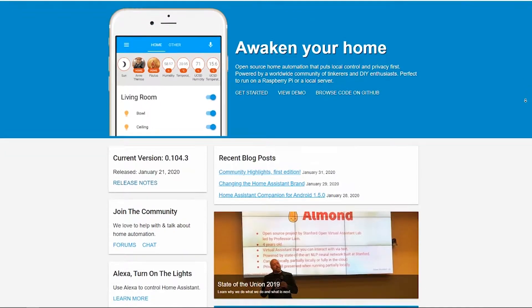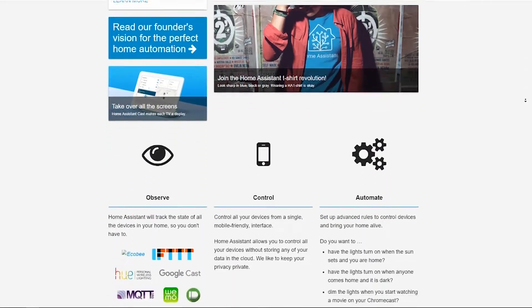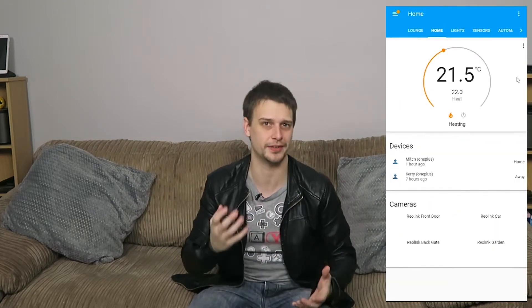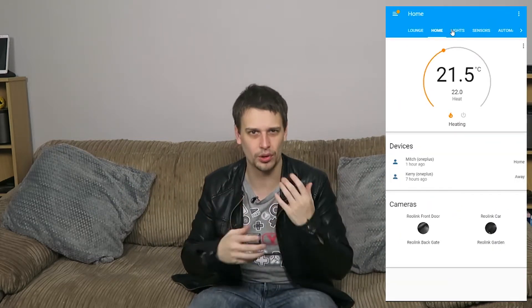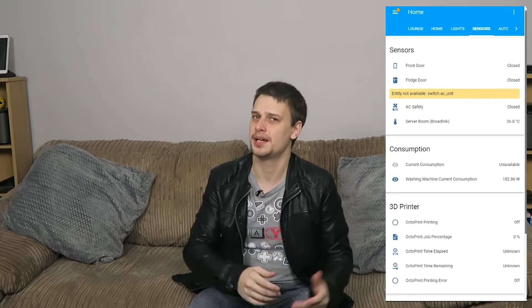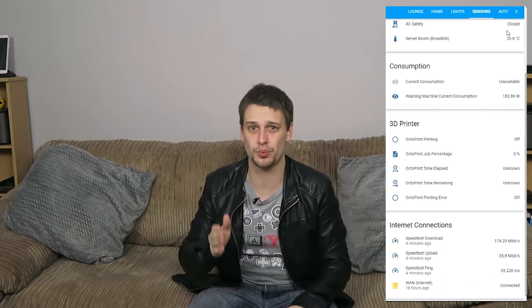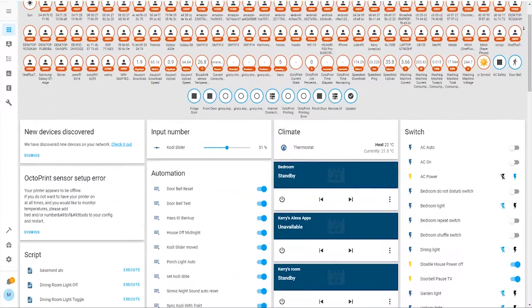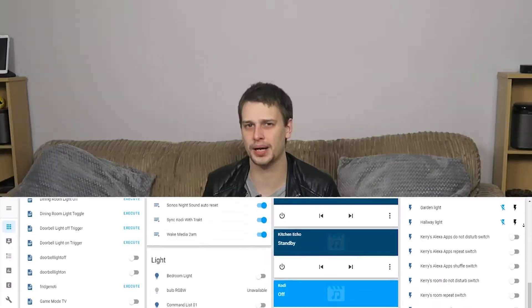The whole system runs on something called Home Assistant. Home Assistant is software that runs on something like a Raspberry Pi — I actually have it running in a virtual machine on my server. It works as a hub for all of your smart devices and lets you get more complex with automations, doing things that might not be possible with devices on their own or in their own apps. Everything is in one place, one app, and it can expose devices to Alexa or Google Home that aren't natively supported.